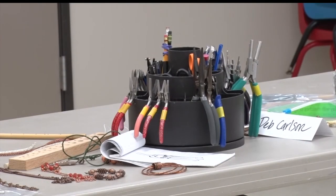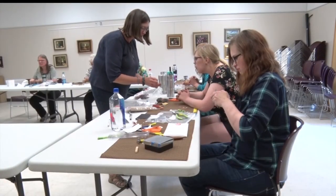Reporting in Bagley with this week's In Focus, Shra Moore, Lakeland News.